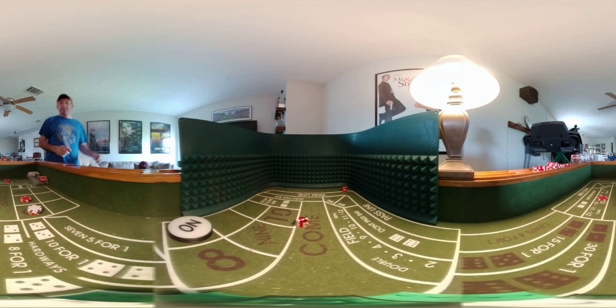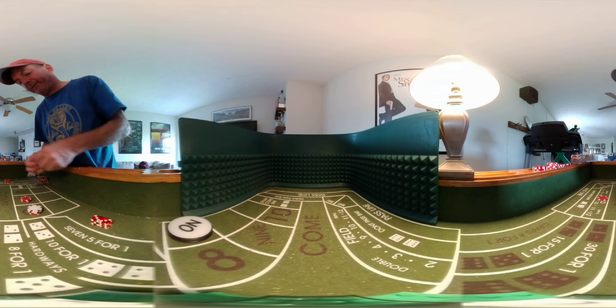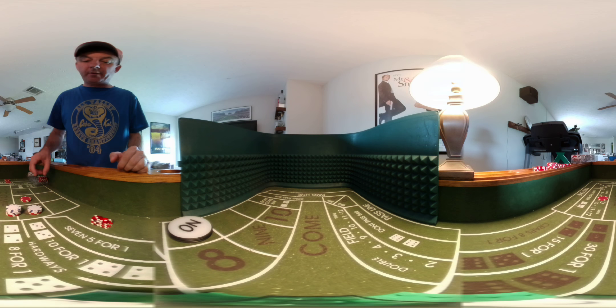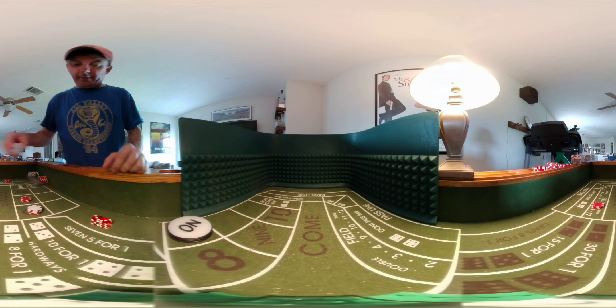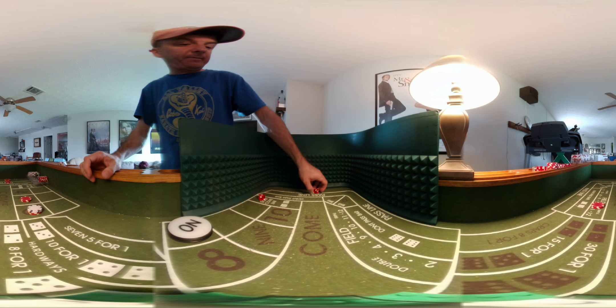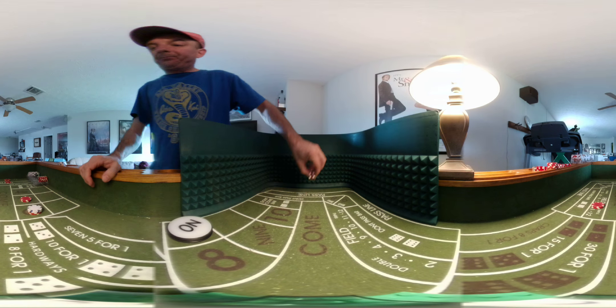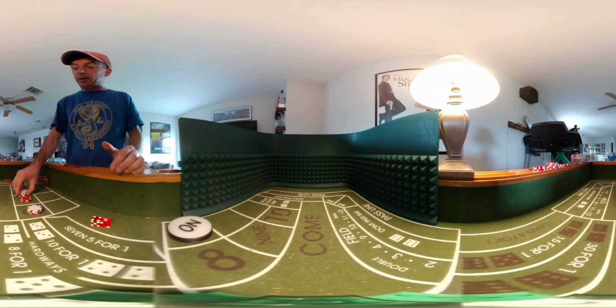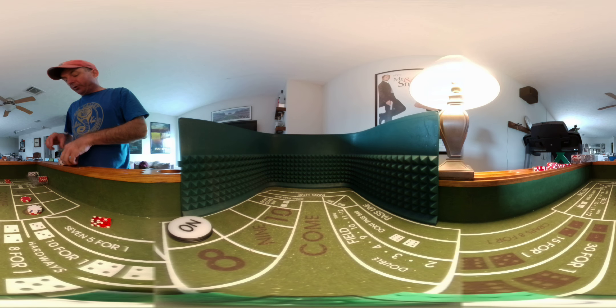Hard 6. Our first loss on the field, but we still get paid because the iron cross is in effect — there's $10, $14 for the 6. We lose the field, so we're going to put $10 on the field now. Then a 4-1: that pays $14, and now we have to put $20 on the field.